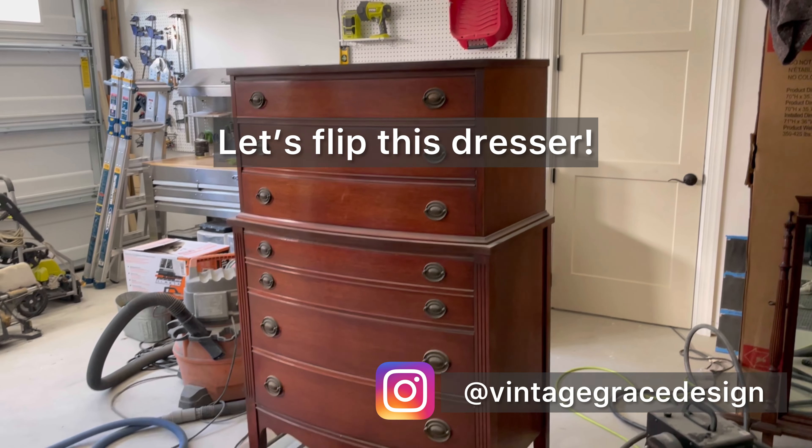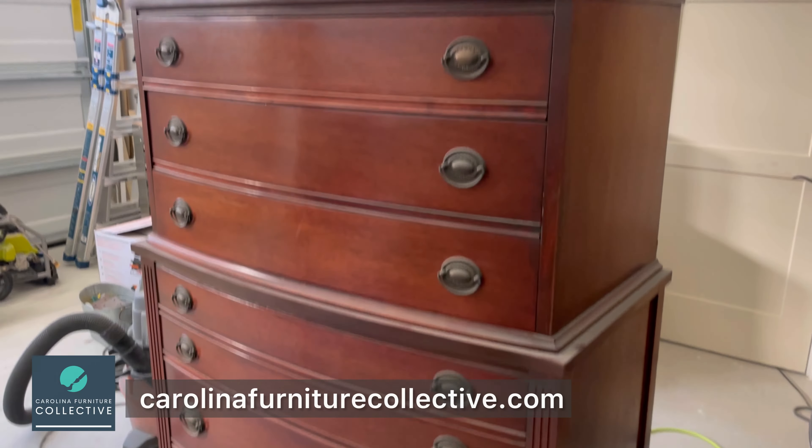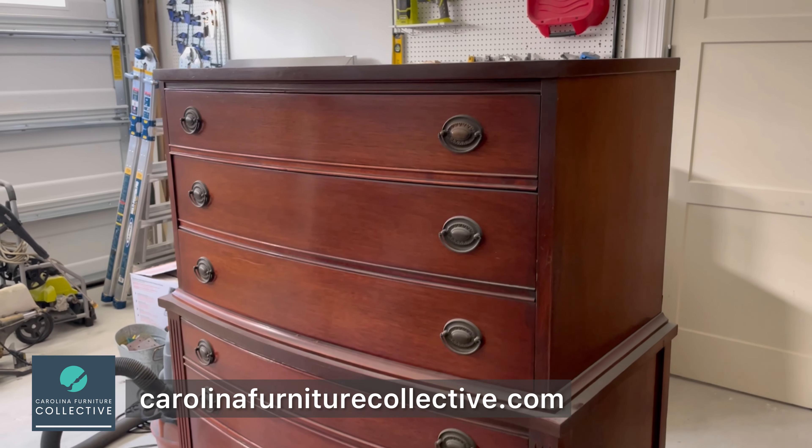Today we're going to flip this dresser that we found on Facebook Marketplace. If you're interested in furniture makeovers, make sure to subscribe and hit that post notification bell.